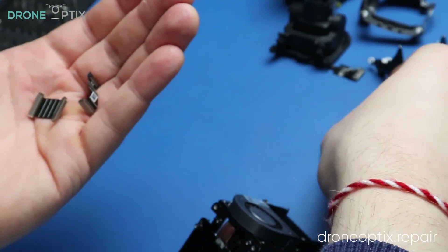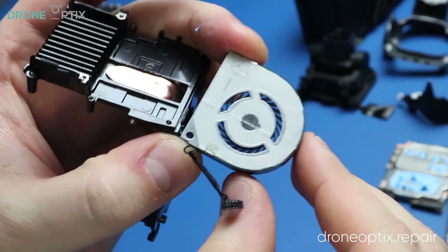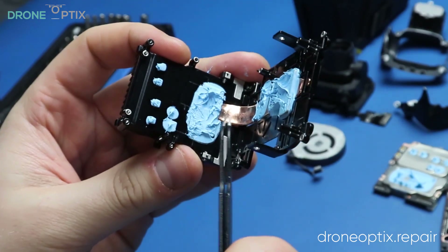This fan offers resistance due to the double-sided tape on the bottom, so a prying tool and some patience is required. Be careful with the copper heat pipe in the metal frame as bending it will damage it beyond repair.